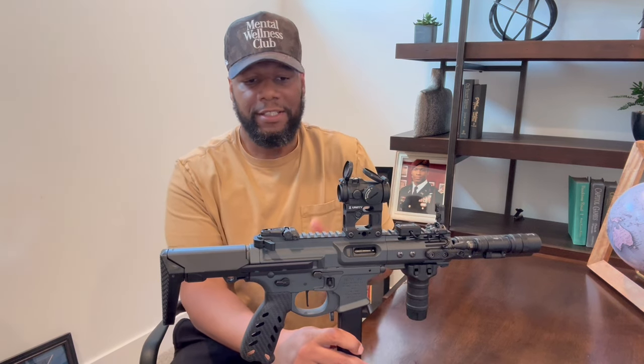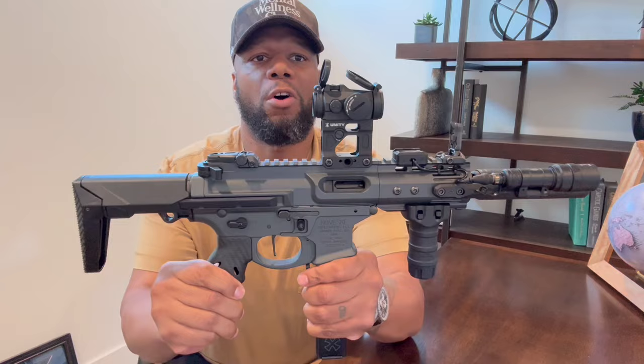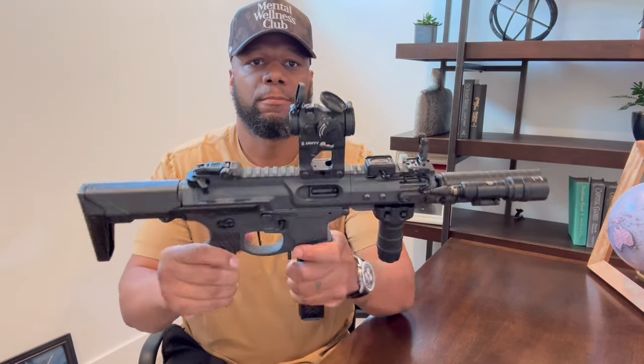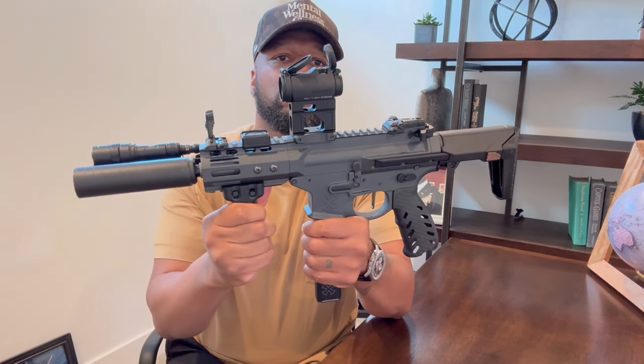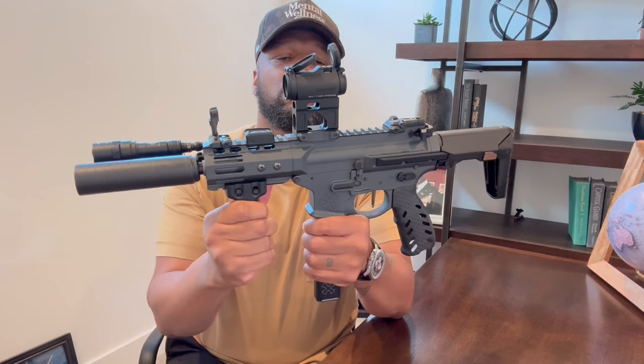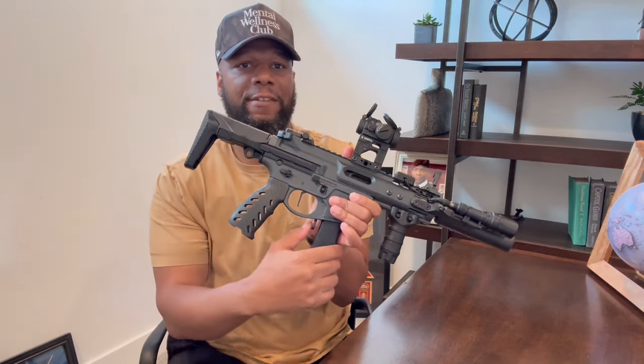So let's get into it. This is the Noveski Space Invader 5.5 inch barrel, also known as the Space Baby. I'm going to turn it around for you guys. Alright, before I start really handling it, this weapon is safe and clear.